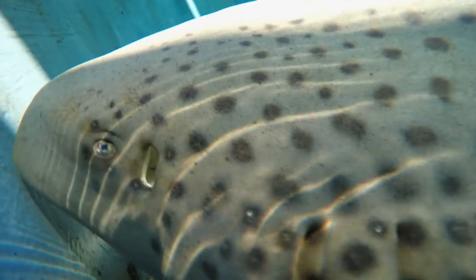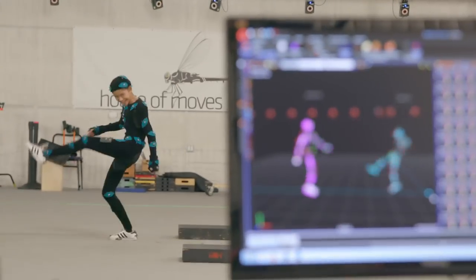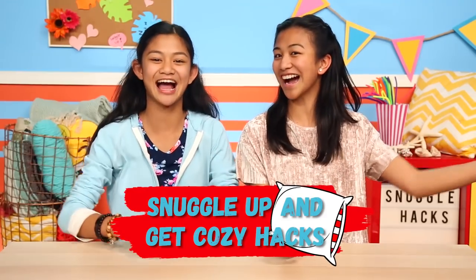We swam with sharks — scared me so much, but trust me, it was the coolest thing ever. We flew in hot air balloons, and we even got to be made into our own video game characters. My favorite part was going ziplining in Catalina Island. We've thought of some hacks to make sure you watch all 10 episodes of Life Hacks for Kids on the Road. Here are our Snuggle Up and Get Cozy hacks.